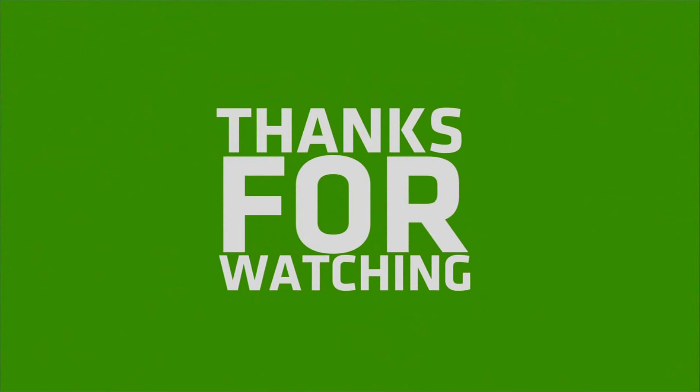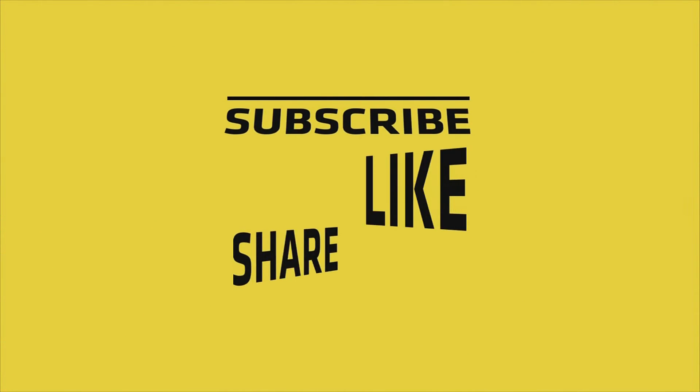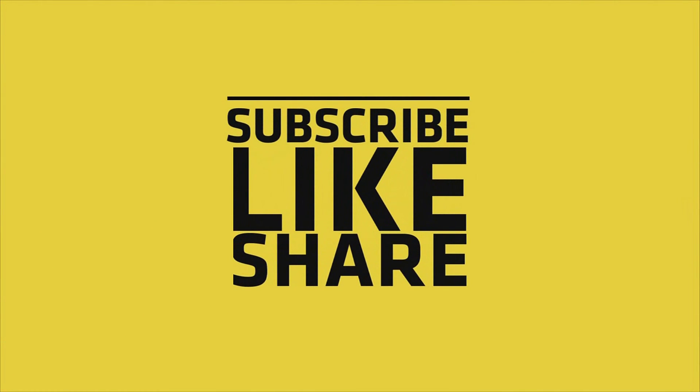So friends, if you like my video, please like, share, and comment, and don't forget to subscribe to my channel and press the bell icon.